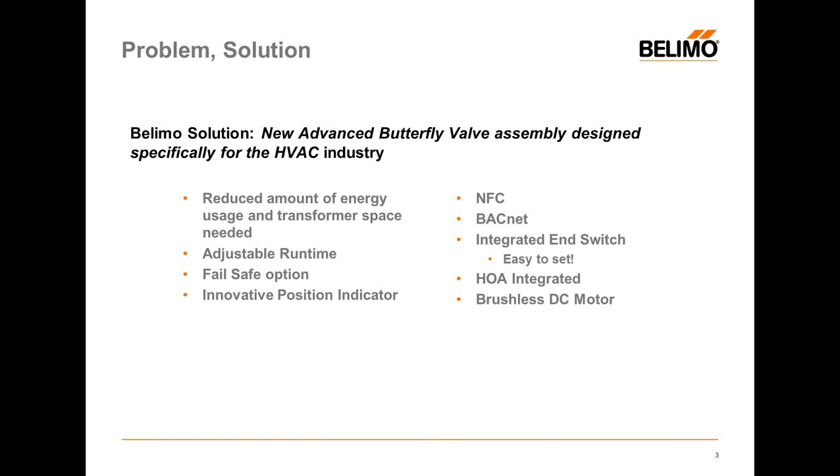So what did BLEMO do? BLEMO created a new assembly — a butterfly valve and actuator that work together. With that, they are able to reduce the amount of energy needed, have adjustable run times, have a self-contained fail-safe option that is very contained and very economical, an innovative position indicator, a way to communicate through NFC or near-field communication. We've included BACnet, integrated switches, have an HOA, and use brushless DC motors to make what is the most advanced butterfly assembly in the market today.